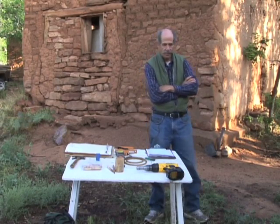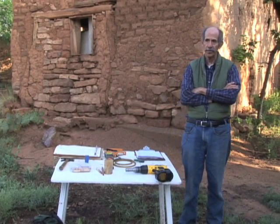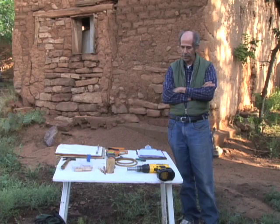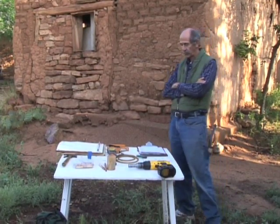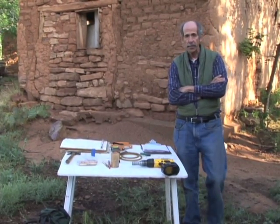Good morning, I'm Tom Wines. I'm an archaeologist retired from 37 years with the National Park Service. I'm also an adjunct at the University of New Mexico in Albuquerque, and one of the things I've done as an archaeologist over the last 25 years or so is collect tree ring samples for dating.